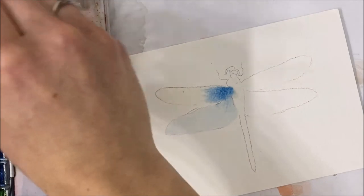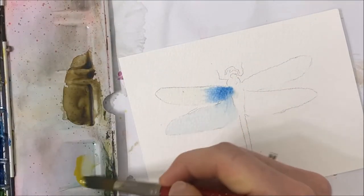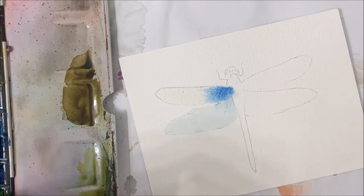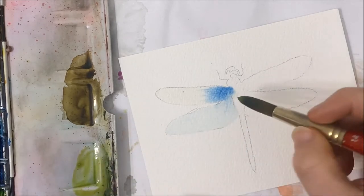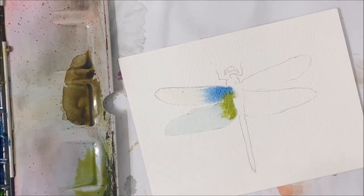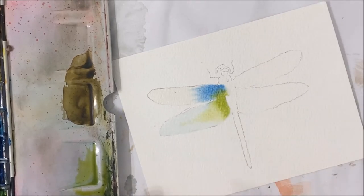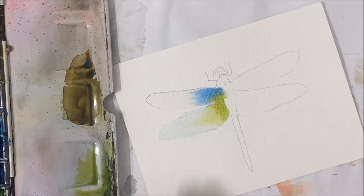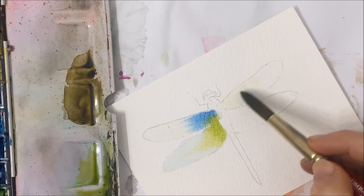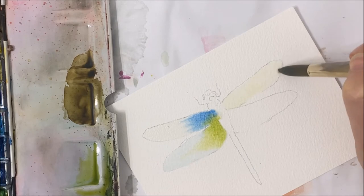I'm going to make this wing more of a yellow — actually, a yellow combined with a green. And of course I'm going to paint the other side as well.